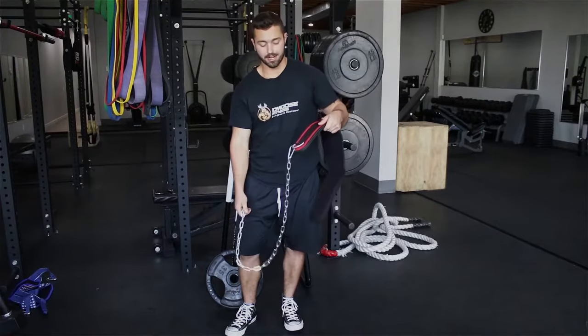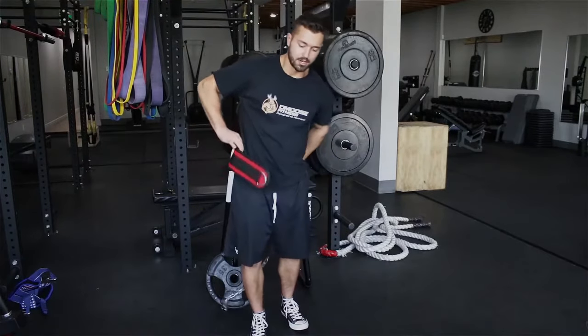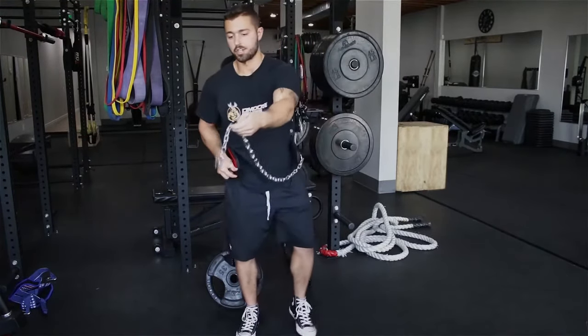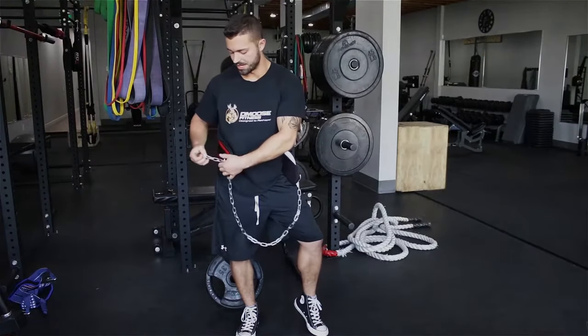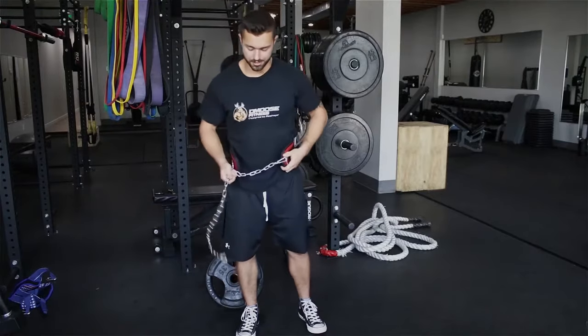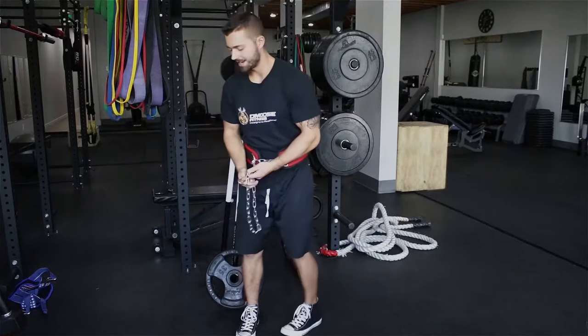First thing on how to use it: you're going to make sure the logo faces upwards, you're going to strap it around your back, you're going to take the chain, loop it through the D, and pull it to your desired tightness around your waist. Now you should have all that slack.